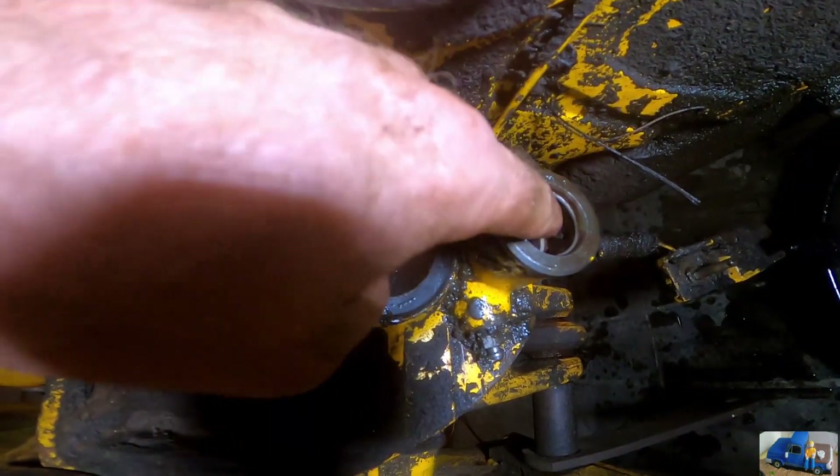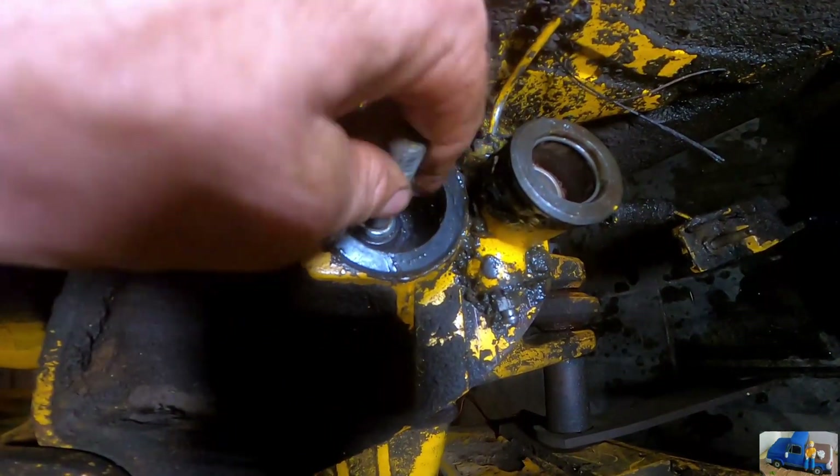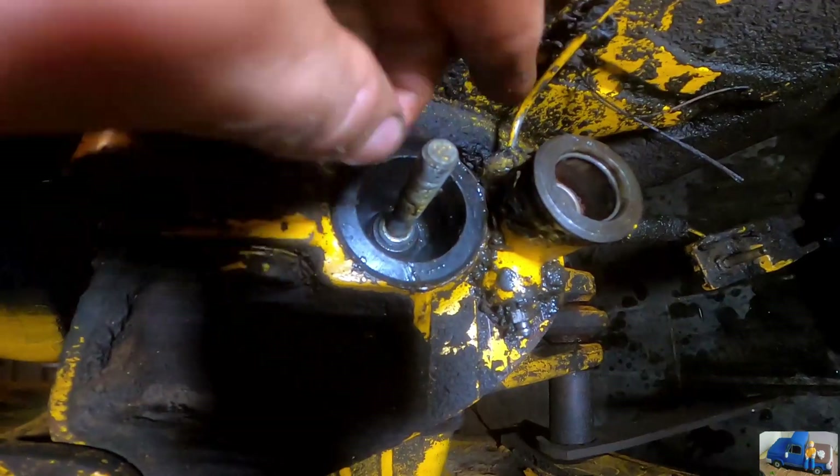I'm going to clean a little bit of the gunk out of this wheel cylinder hole and put it all back together.